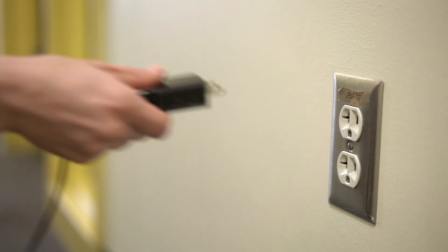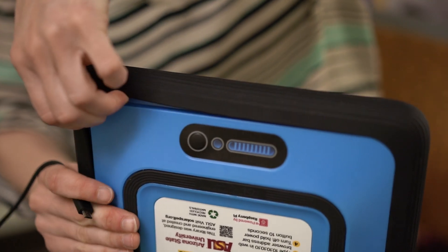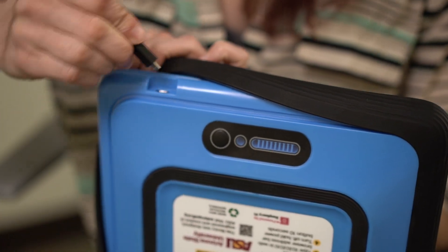If you have access to electricity, the SolarSpell can also be charged by USB. Simply plug in the SolarSpell the same way you would charge a smartphone.